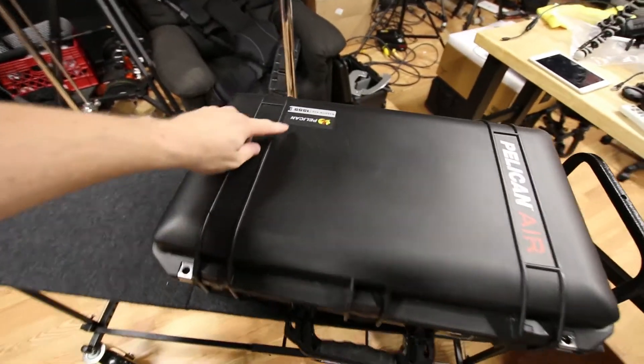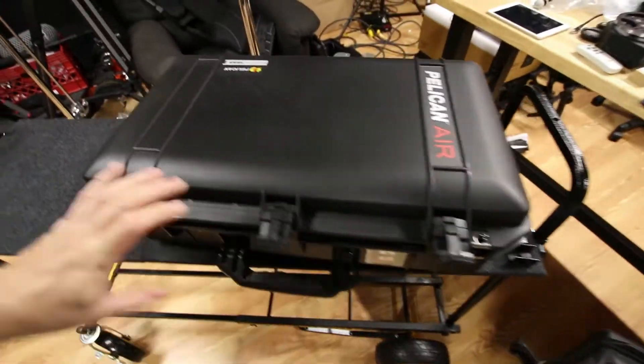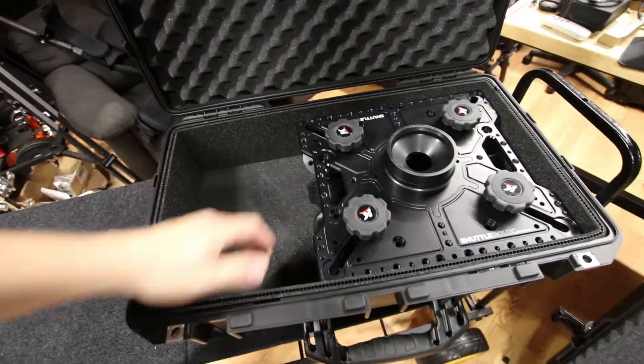Now, check this out. Pelican 1555. The shuttle dolly fits in the Pelican Air now. Wow, I mean, how cool is that? That company just understands. It's beautiful. That's a company that just wants to make great products. What's wrong with that? Nothing. Love it. Wow.